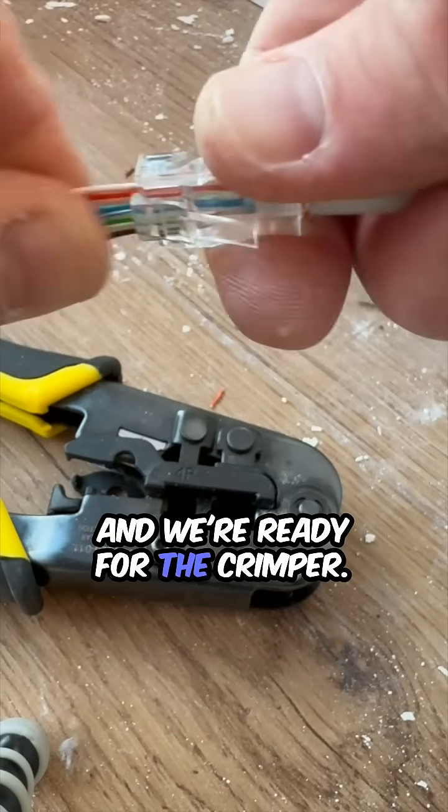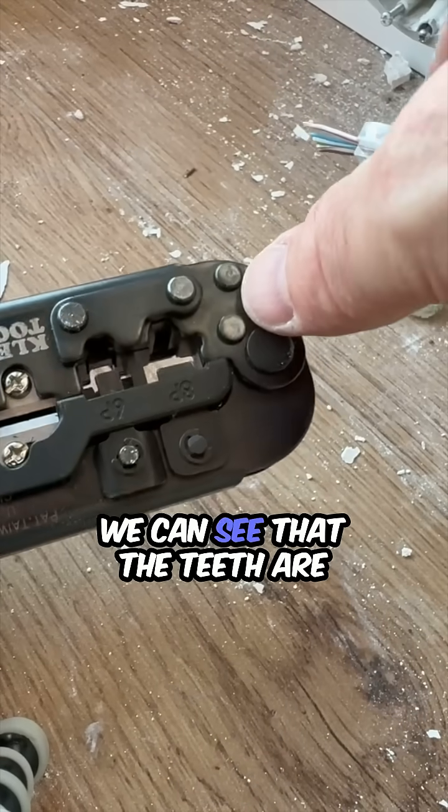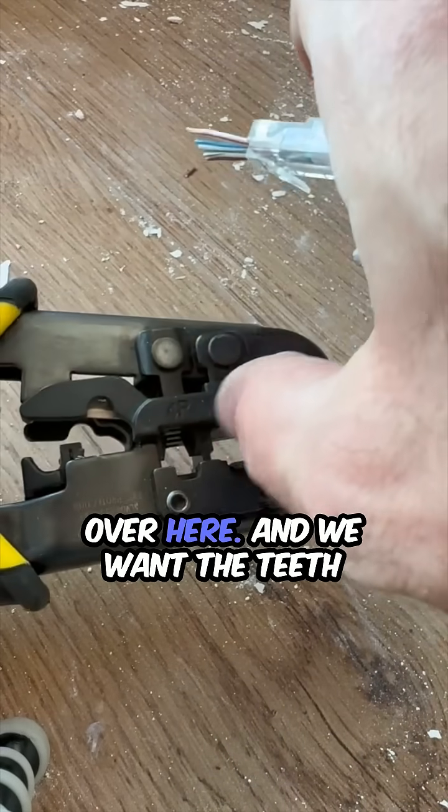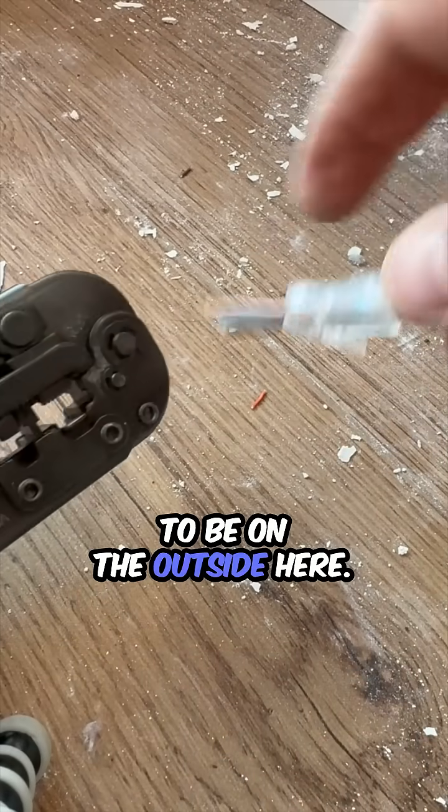We'll snug that down and we're ready for the crimper. With the crimper, we can see that the teeth are over here and we want the teeth to be on the outside.